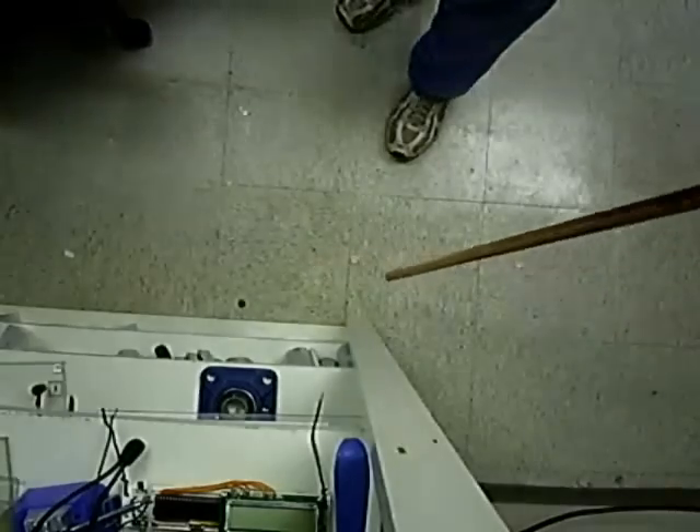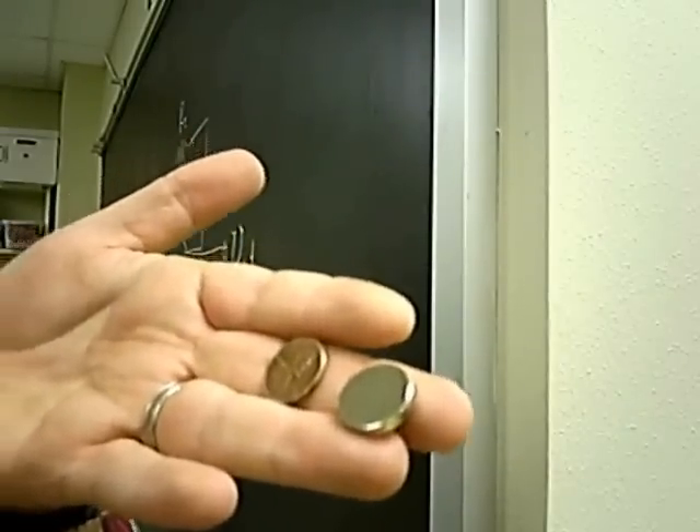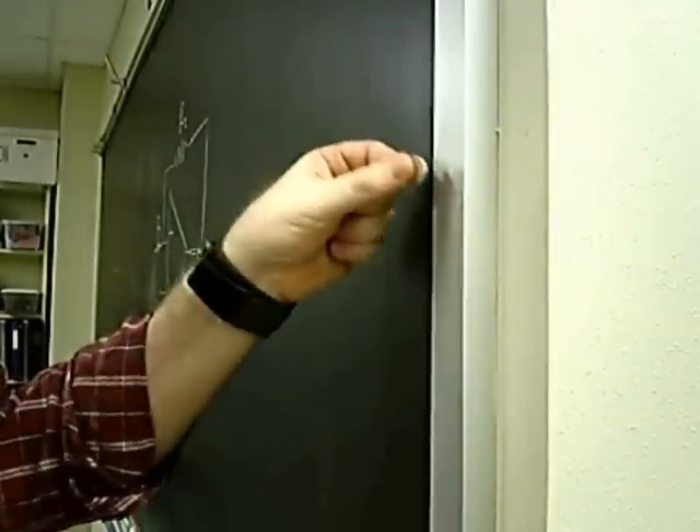How about that? I have the same penny and neodymium magnet. Notice that the aluminum in this chalkboard frame is non-magnetic.